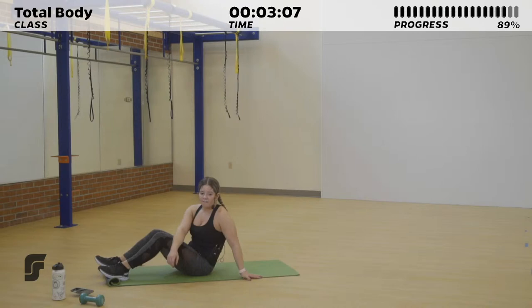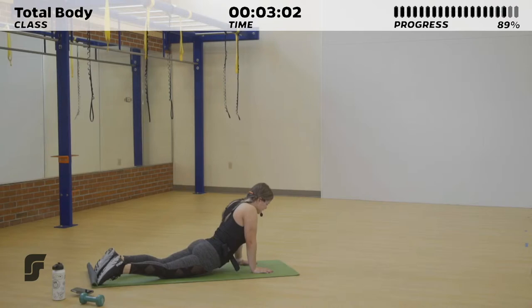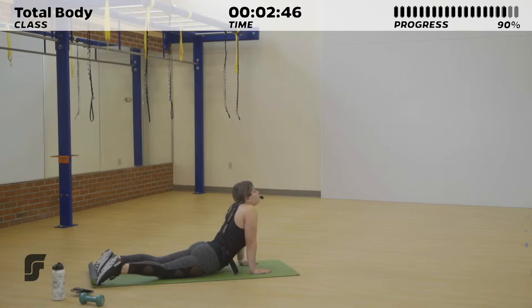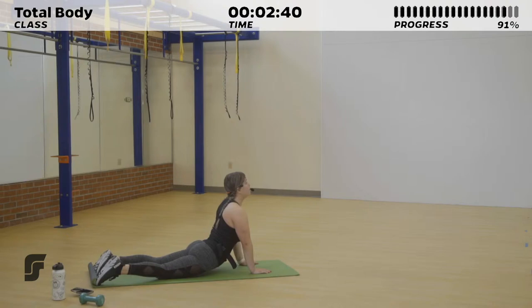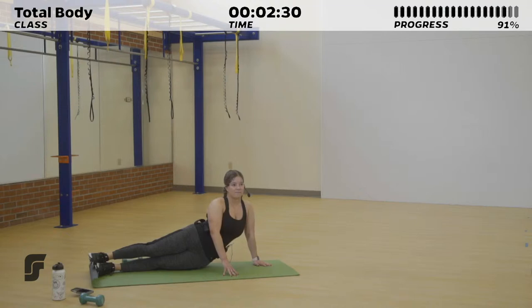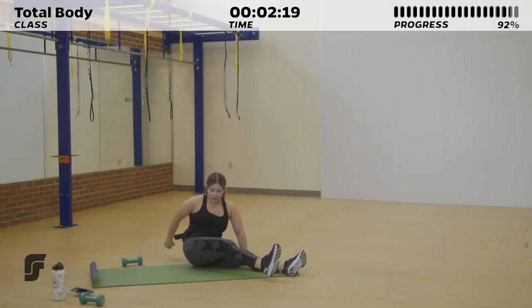Let's go ahead and take it into a cool down. You can stay laying down if that's comfortable — I'm going to bring it into the seal stretch to really stretch out our core. Have your hands planted into the ground and look up towards the ceiling for a little extra stretch in your abs, elbows straight, really lengthening out your spine and your neck. Then switch to one side, feeling the stretch in the side of your body. Try to keep your neck and spine long and tall. Go ahead and swap to the other side.